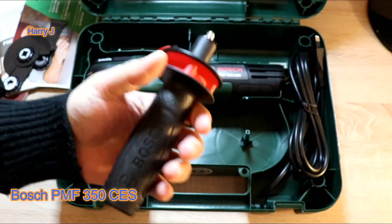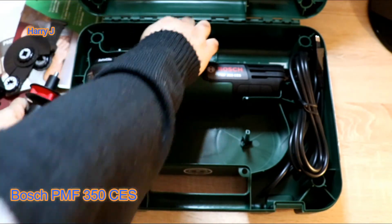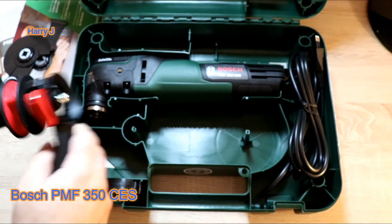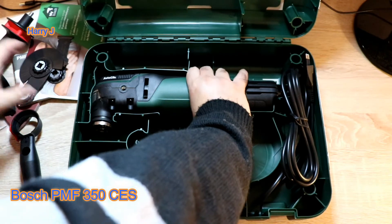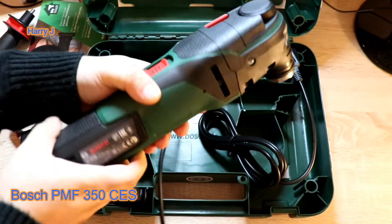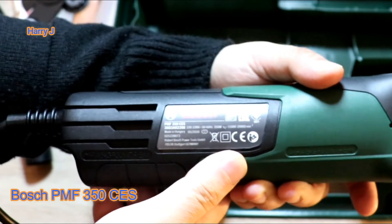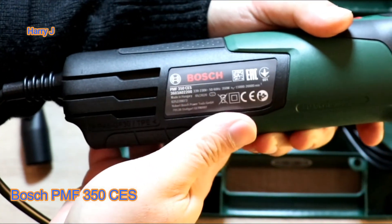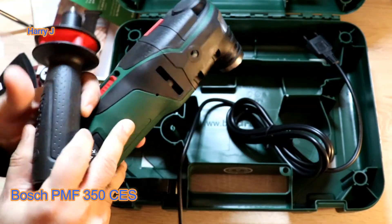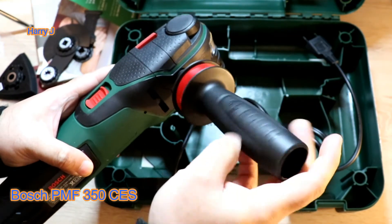And what else — I have a support you can add to hold the machine in your hand. This support fits together here. Here is the main tool — here we go guys! This is the main tool, lovely machine. You can see PMF 350 — the model number and other information are written there. This should go into this place — as this you can attach it.